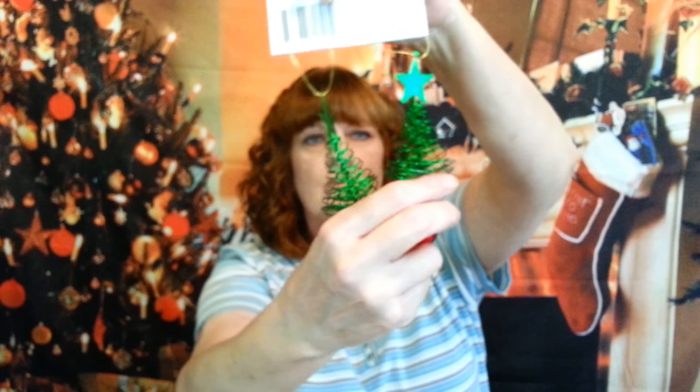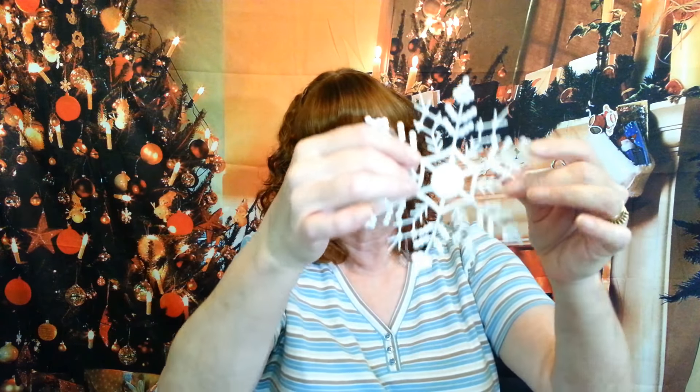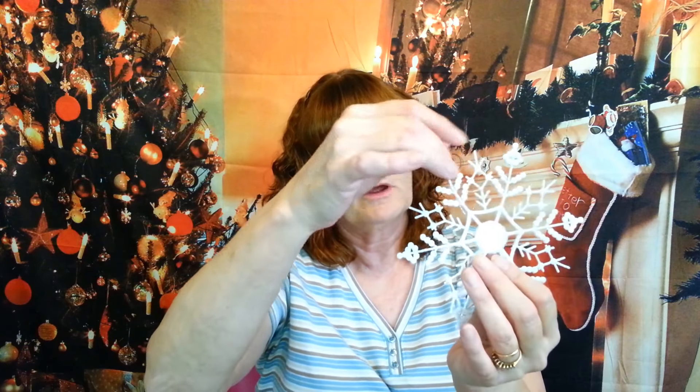I found these ornament picks with trees — I'm going to take the bells off. I just want to use the trees in one of my DIYs. I thought they were really cute, two for a dollar. Then I got these snowflakes — they're kind of thin, there's three of them in the pack. I'm actually going to be using them for something like an ornament. They don't have to be real sturdy for what I'm going to use them for, but they'd be really pretty if you just wanted to hang them in a window.